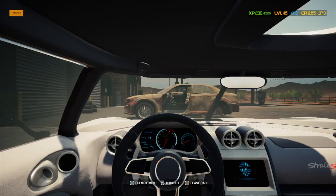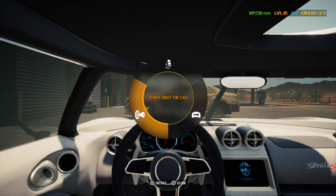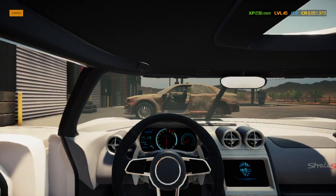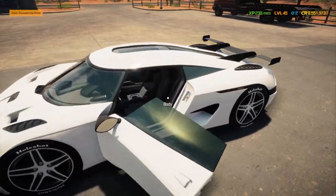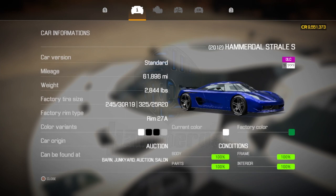Welcome back folks to another episode of Car Mechanic Simulator 2021. This is Andrew speaking and we're just getting back to the shop. I've built this one — looks beautiful doesn't it? It is the Hammerdahl Strahle S. Now this isn't the Thor version — the Thor version produces over 2300 horsepower.